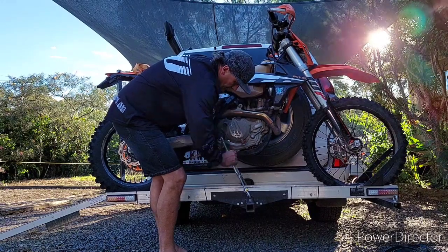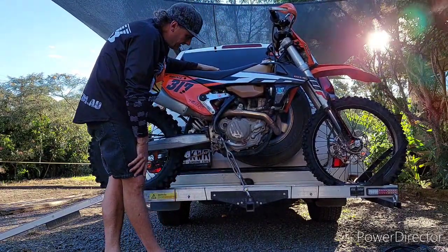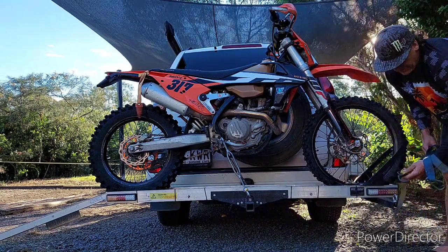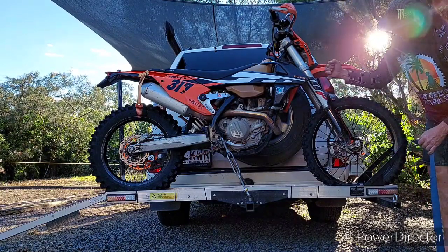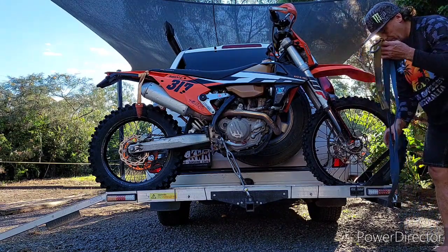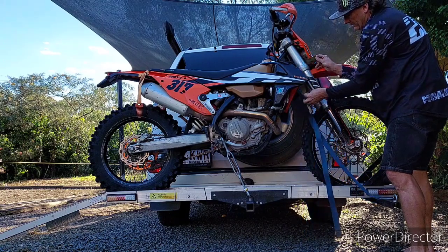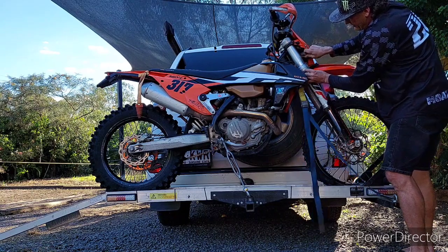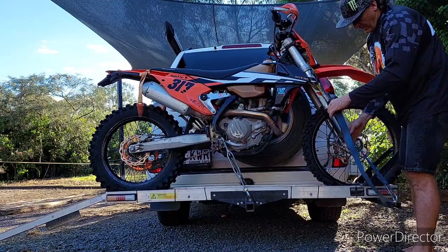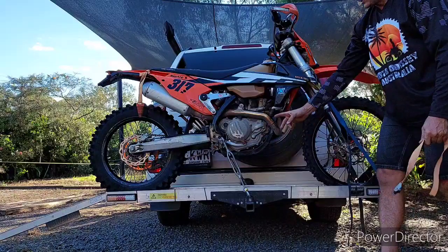Once you lock these turnbuckles in, the bike is fairly well secured. With the tie-downs, I don't use a wheel chock anymore because I don't pull a lot of pressure down on the forks — I basically just pull them down tight enough as a backup. If something happens to the turnbuckles and they fail, the front tie-down straps are in place and still hold the bike. So they're not tight at all, but the bike's not going anywhere with those turnbuckles tightened down.